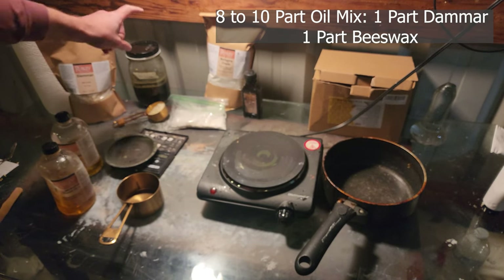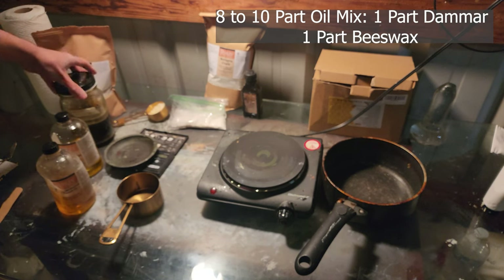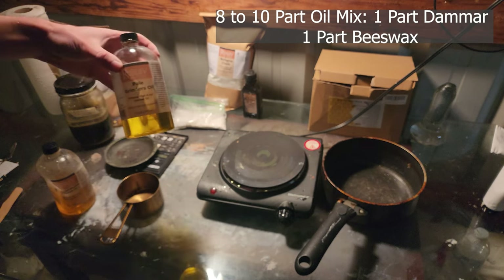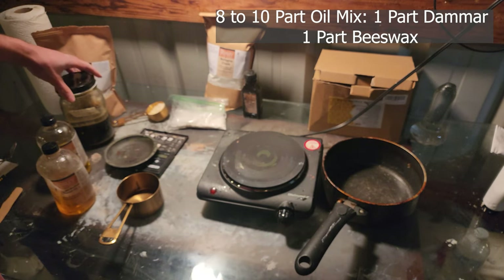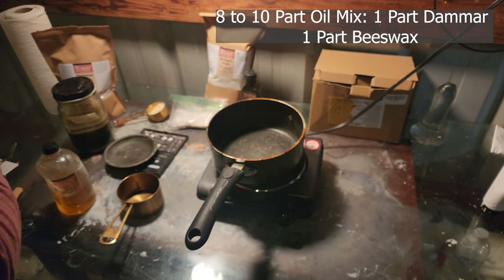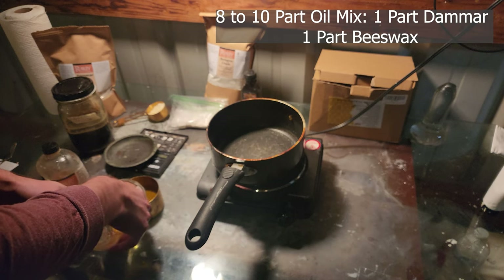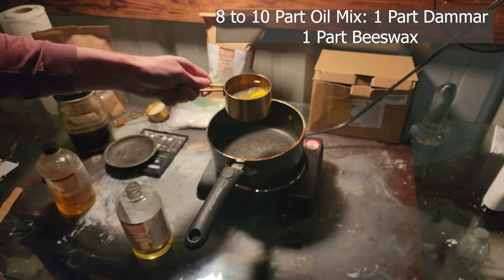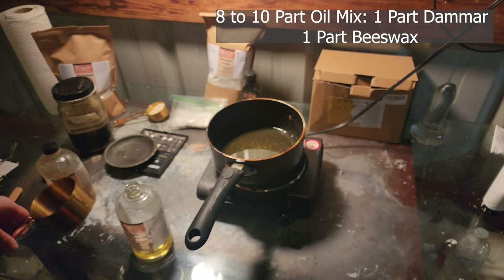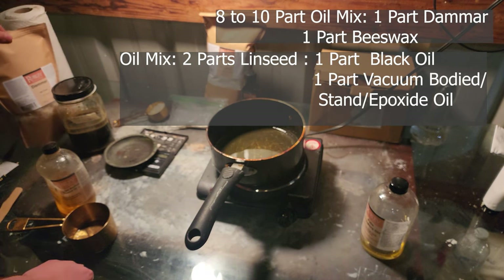Even if the medium is a bit darker, once you add it into whites you really can't tell at all. A really cool thing about black oil is that you've basically already aged it — it's as dark as it's ever going to get. So if you paint with black oil, the actual color, value, and saturation of that painting won't change over hundreds of years because it's already reached its maximum. Even cleaned linseed oil, no matter how pale or sun-bleached, will darken over time, but black oil will not darken any further.